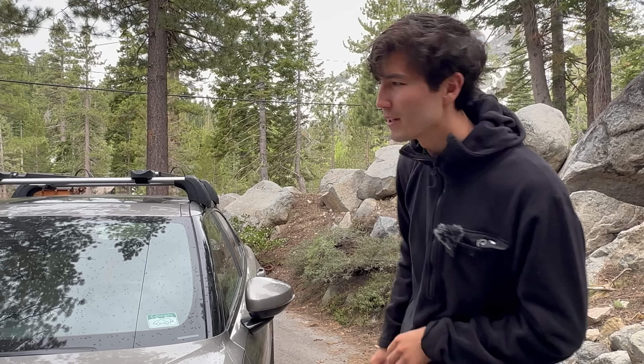Hello everyone, welcome back to Outer Spec Guide. It's been a few days — my girlfriend and I have been on vacation in California and we've been enjoying it. I want to make this video to tell you, all of you going on EV road trips or adventuring with your electric car, that you need one accessory really badly, because it might just save you.